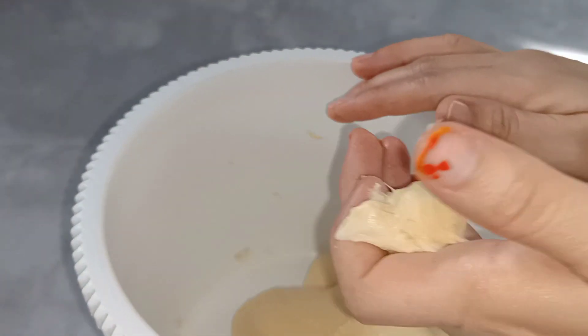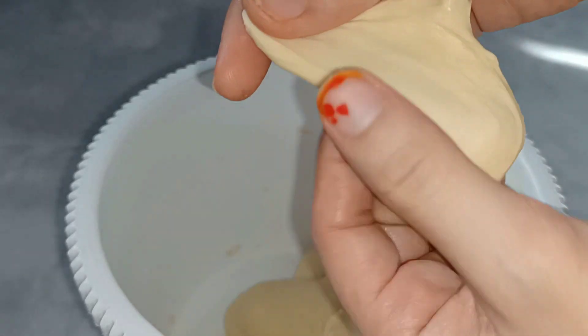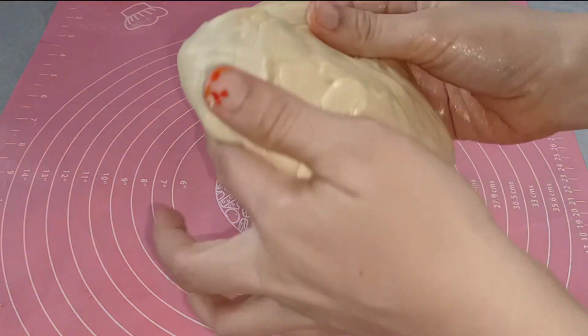Nah ini adonannya sudah mengkilap. Sekarang kita tes window pane — kita tarik seperti ini. Ketika kita bentangkan sudah tipis namun tidak mudah robek, ini artinya sudah kalis elastis.